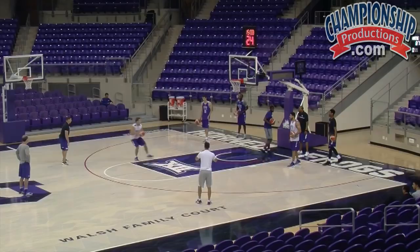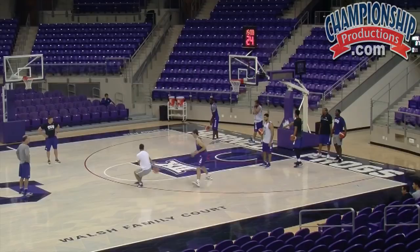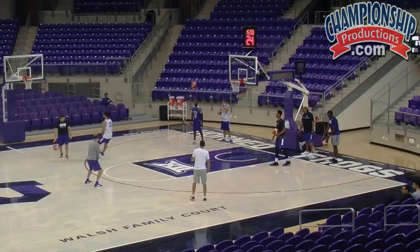Short roll it out. Hold the screen. Don't be in a hurry, Clayton. Square up, Clayton. Feet, Clayton. Wide base. Hands together on screens. Wide base. Hands together on screens.